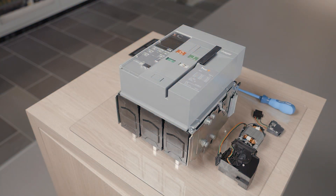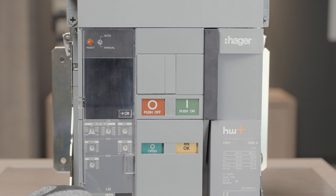The spring charging motor is used to automatically recharge the circuit breaker closing spring. The use of the motor makes it possible to dispense with manual reloading and to have a spring always loaded in normal operation before operating.